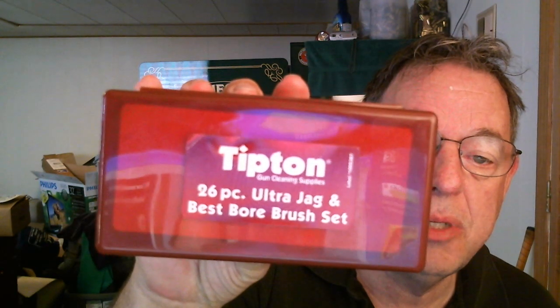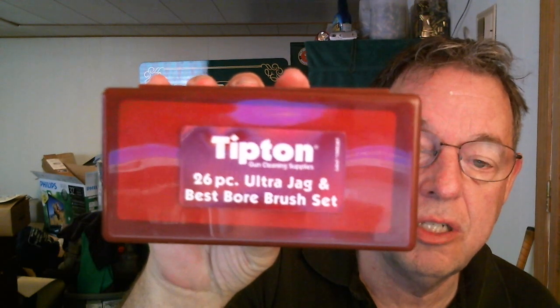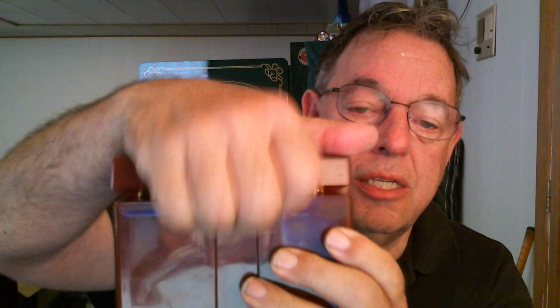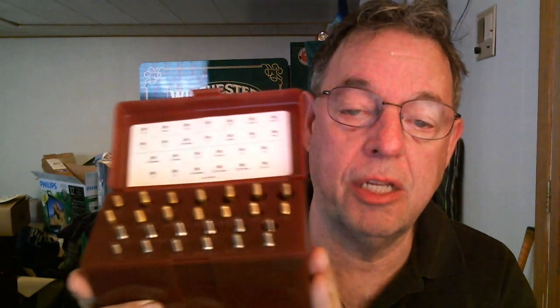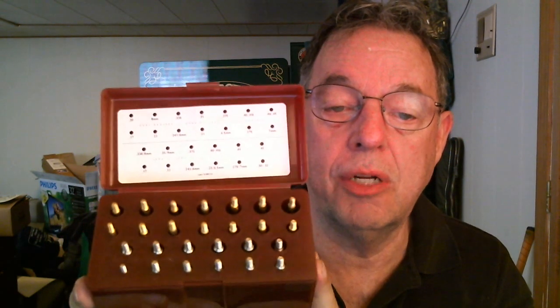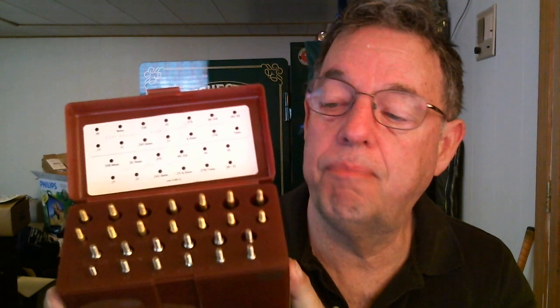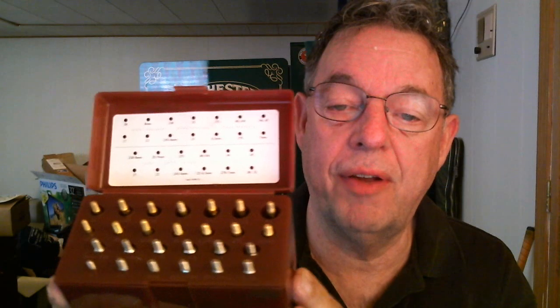This is a Tipton 26-piece Ultra Jag and Best Bore Brush Set. They're pretty inexpensive. You can pick up this little kit at MidwayUSA or maybe at your local Cabela's or Bass Pro Shop or gun shop. You can find these there. I think I paid $20 or $25 for the thing.